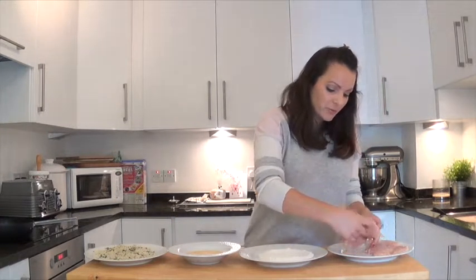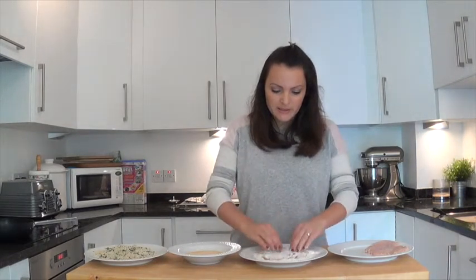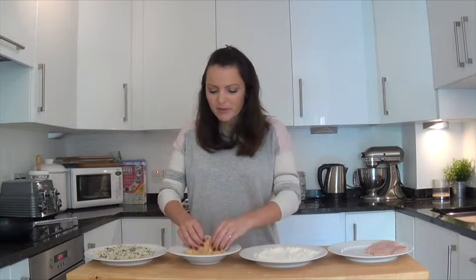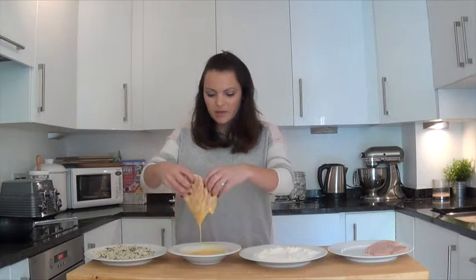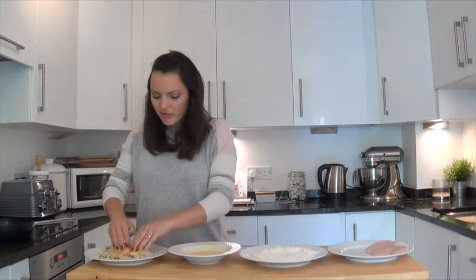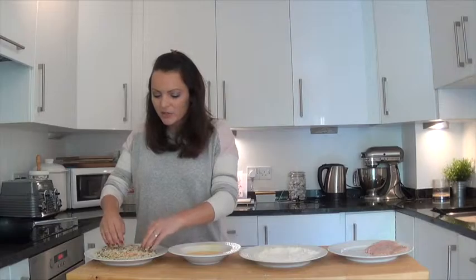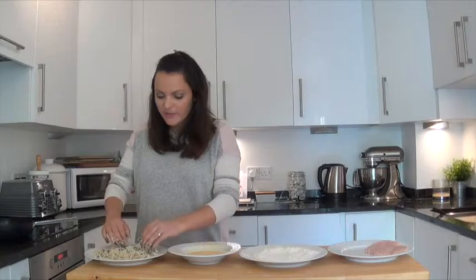Very simple — take one of your chicken breasts and pat it into the flour on both sides. Shake off any excess, then into the egg on both sides. You can probably get away with one egg but two gives you a really good dunk. Drain off any excess and then into the breadcrumbs — I've got about a generous cup of breadcrumbs on the go.